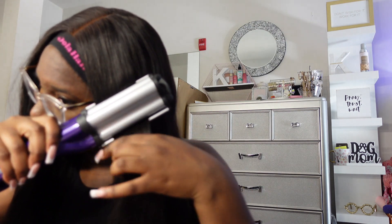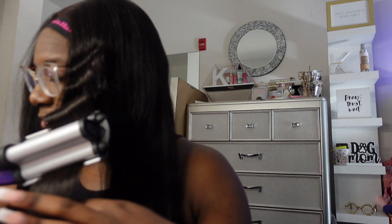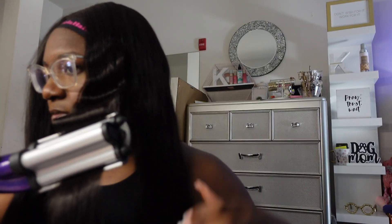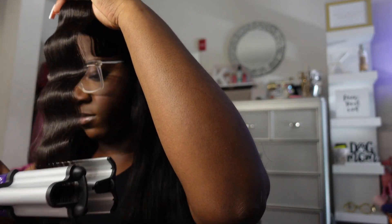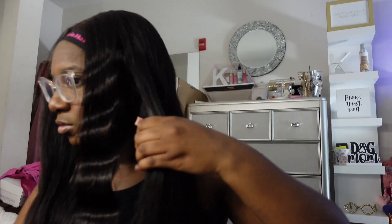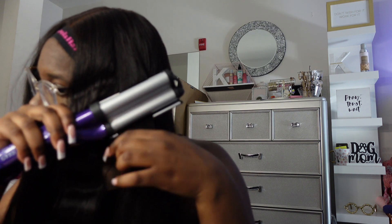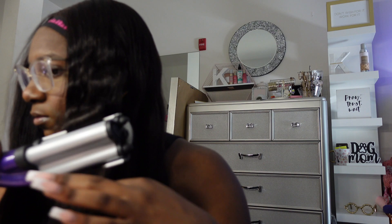Y'all just see me going in with this Sebastian Shaper Plus hairspray first on the hair, which is something different. I usually don't do this, but since it was a quick install I wanted to get the hairspray in there and then crimp it, instead of spraying each individual section. Y'all just see me doing some quick crimps — super easy, self-explanatory. This hair was bomb, it really was. It felt longer than 24 inches, and y'all know I'm like 5'7"/5'8", so this hair fell at a really good length — definitely long.